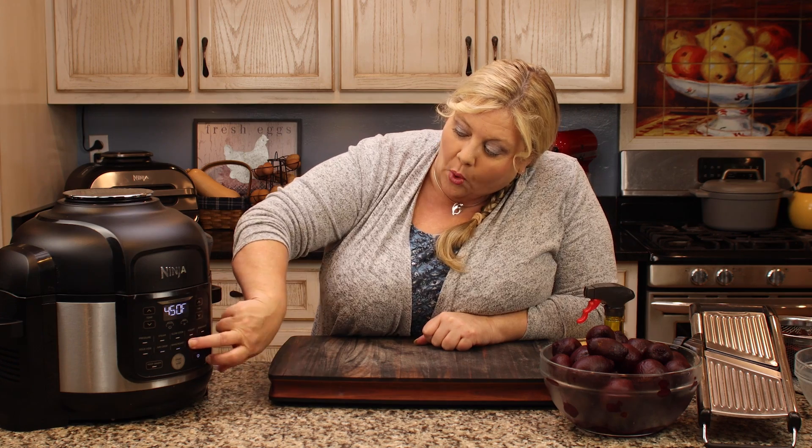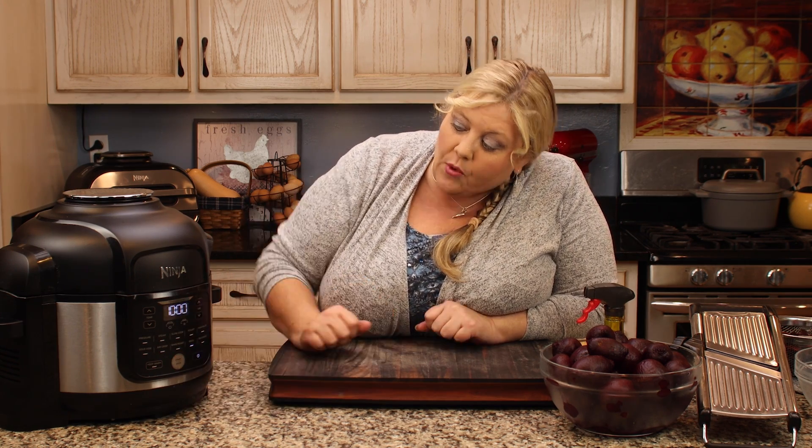When I preheat for most everything that I really want crispy, I preheat on the hottest setting — for me that's the broil setting on the Ninja Foodi, which reaches 450 degrees. Use whatever the hottest air crisping or air frying setting is on your appliance. This will go for a full 10 minutes, and I recommend letting it preheat for the full 10 minutes no matter what air fryer you're using.